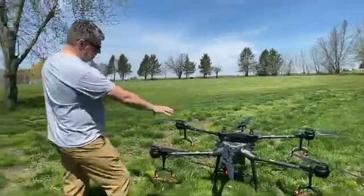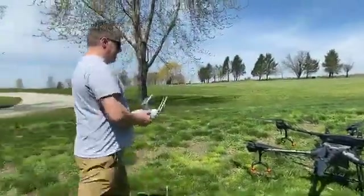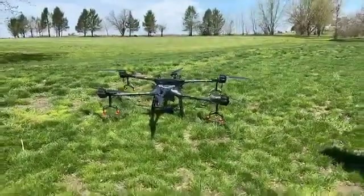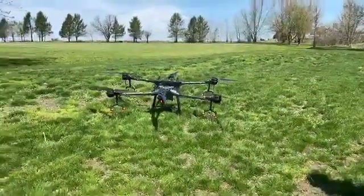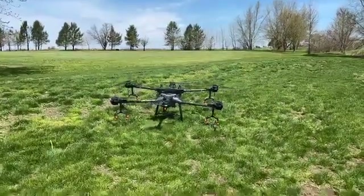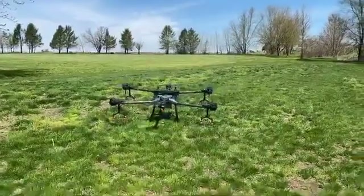So this is actually the back you're looking at — the front is the other side — and we're just going to hop up in the air. All right, so we're going to take off. Everybody back. The drone is about to take off. Please keep your distance. Take off.